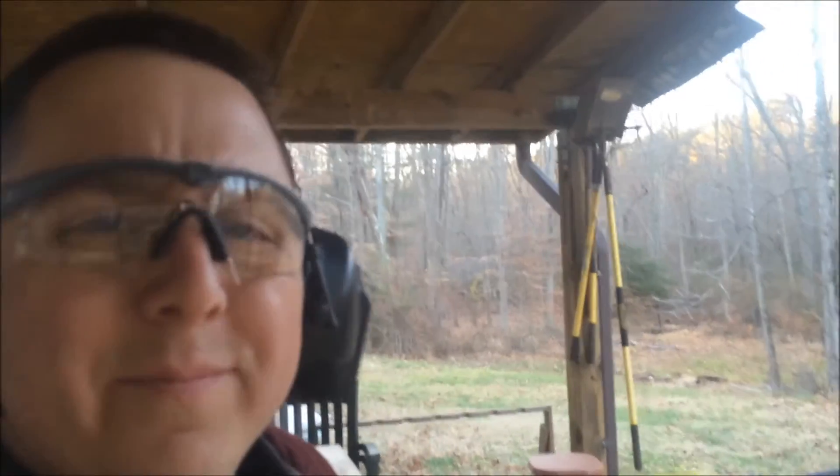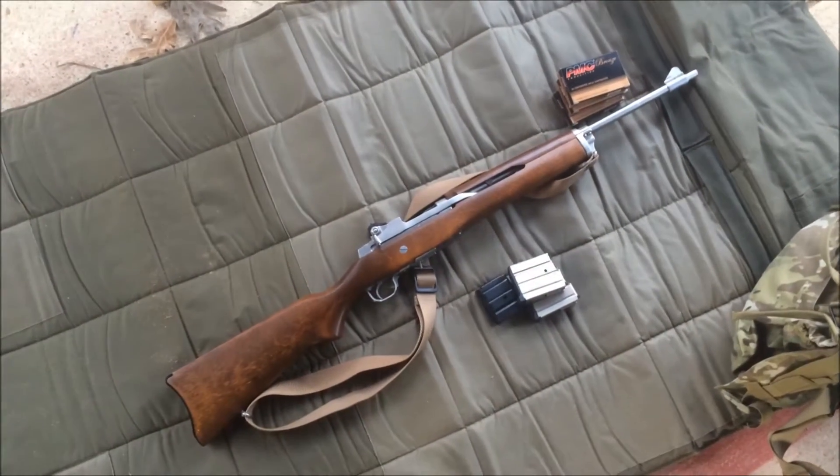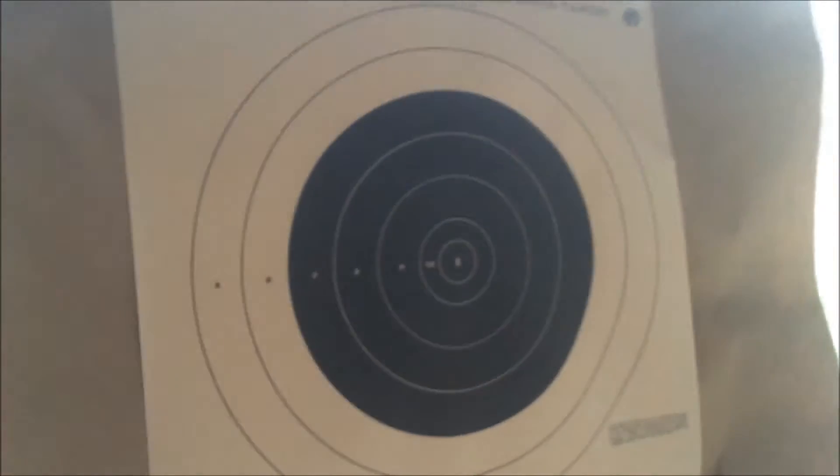Alright, what's up internet wangsters? This is Trojan Man. We're going to do a little bit of a test. There was some talking going on on the internet about whether the Mini 14 is useful as a patrol rifle or not. I don't know — we're going to see.